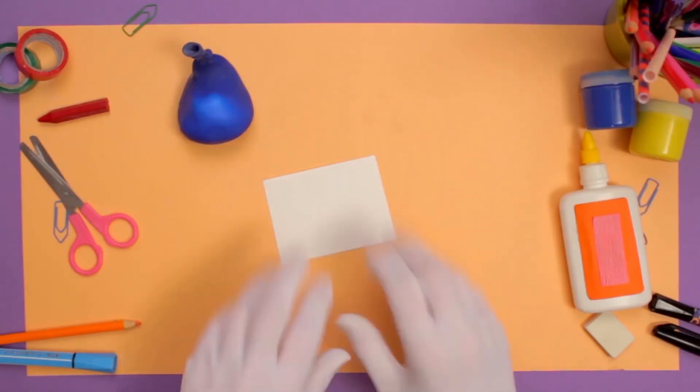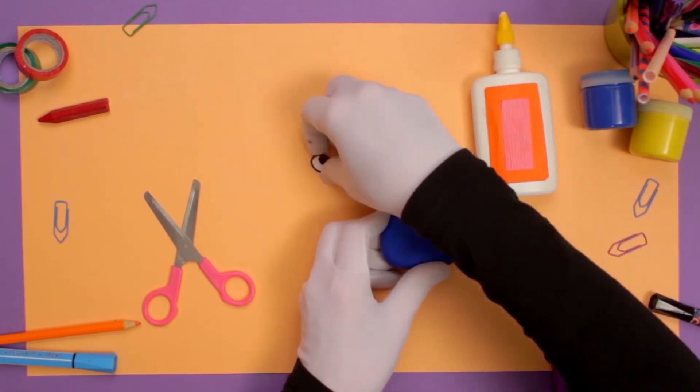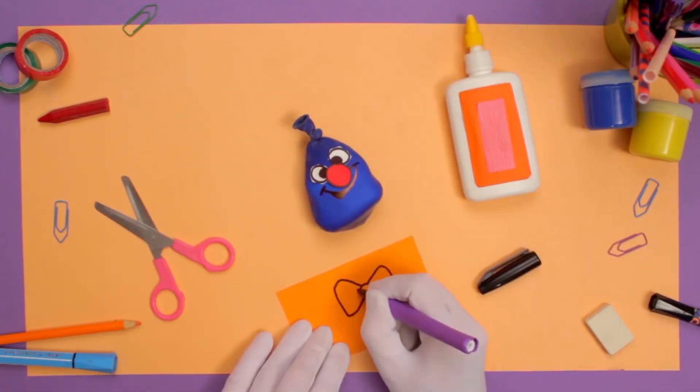Let's make the eyes and the nose of our Balloon Buddy. Draw them with a pen on paper, then cut them out carefully and glue them, like this. Use the color markers to make your buddy's mouth. You can add other details, like this awesome bow tie.